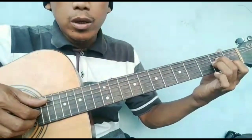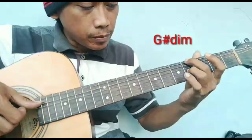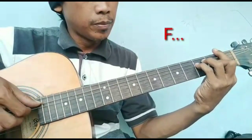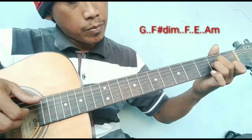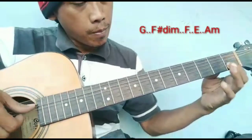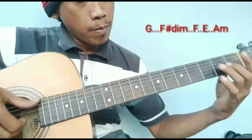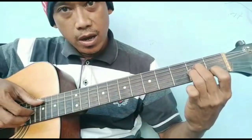Baik, saya coba lebih pelan lagi ya di awal rekod A minor.